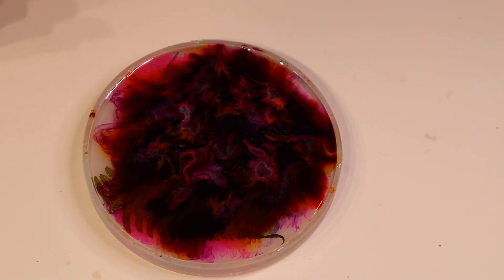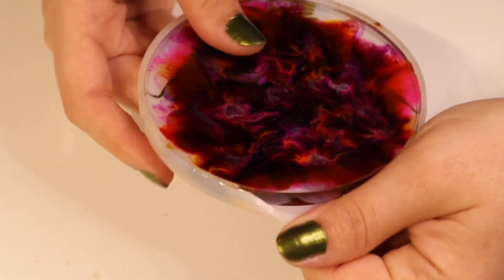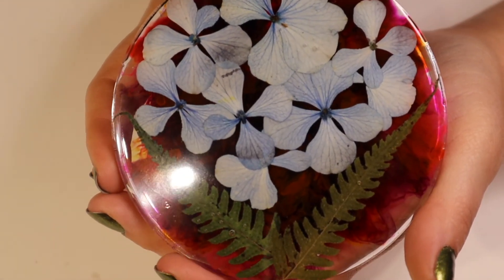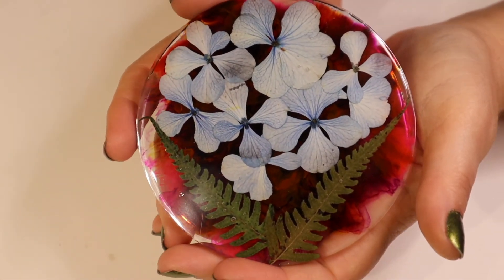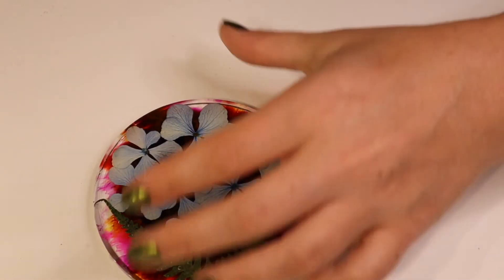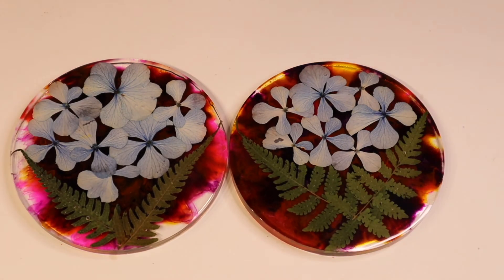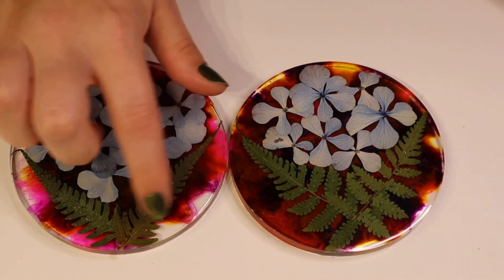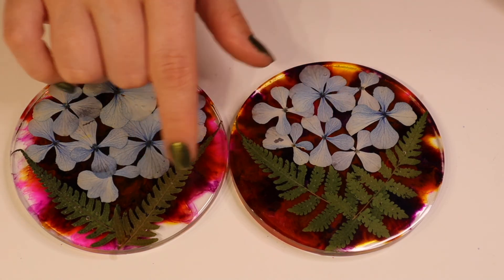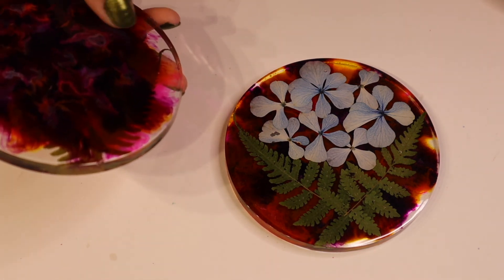Time for the grand reveal of the second coaster with the hydrangeas and ferns. There it is, looking cute. This one came out pretty well. Let's compare it with the other one — side by side. They're really cute. I like the way they turned out. This one has a bit more pink showing and a bit more clear around the sides. Obviously used two different parts of ferns — these came from bigger ferns. Playing with alcohol ink is a lot of fun. I definitely will be doing more of that.